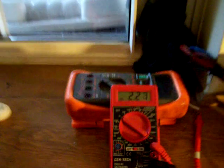Hey guys, I just wanted to make this little video to show you some amps I got coming in from homemade solar panels here.